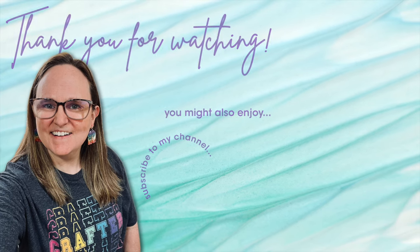Thank you so much for taking the time to watch all the way to the end of the video. I hope now you'll consider clicking on one of the videos or playlists I have linked above.